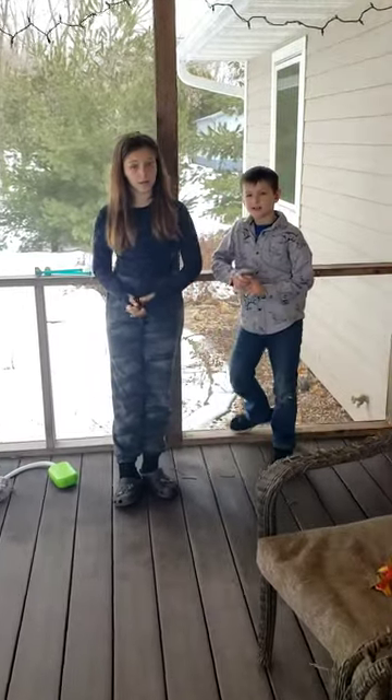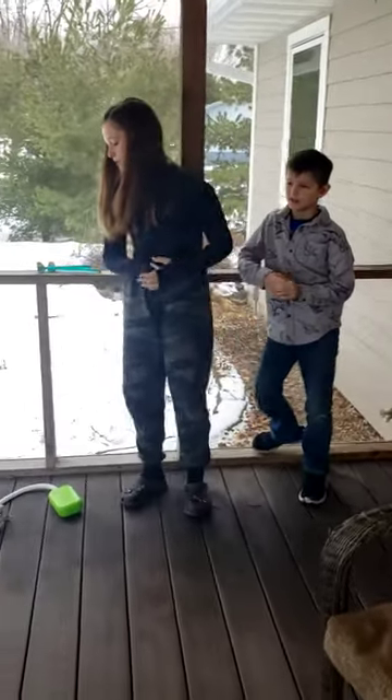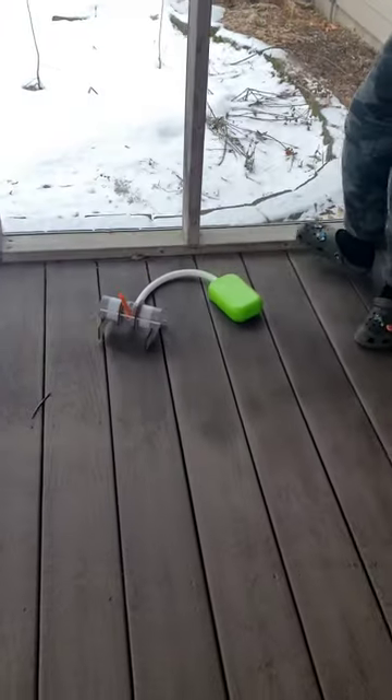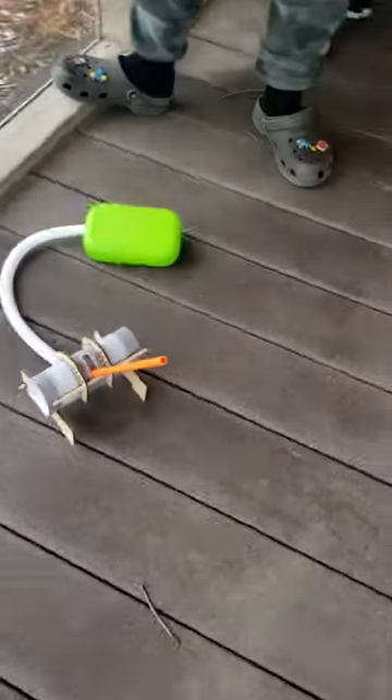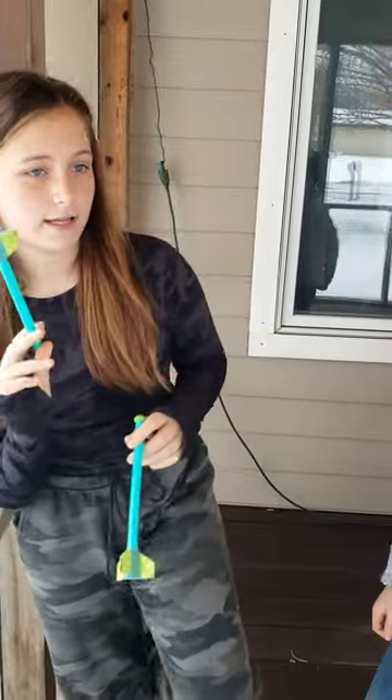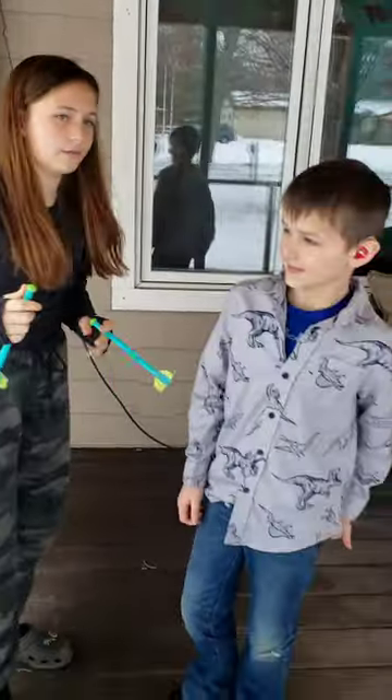Hi guys, welcome back to my channel — or to our channel. Today we are going to be testing our rocket launcher. We just made this from a Kiwi Crate and we got it from the Wickstrom family, so thank you Wickstrom family. We're pretty much going to test it, and then we might do another Kiwi Crate that I got for my birthday present.